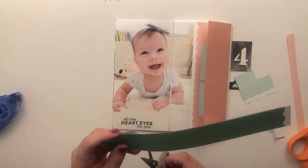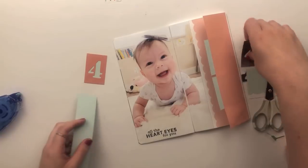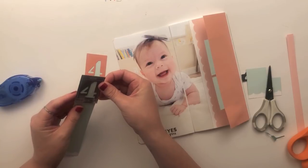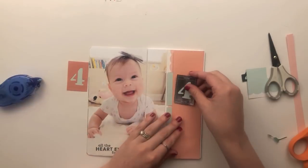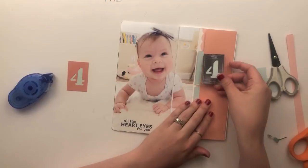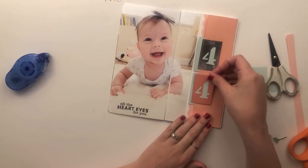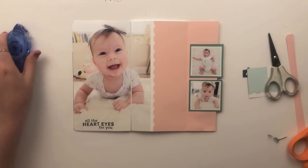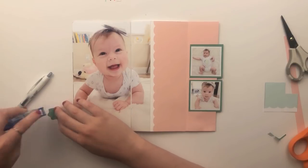Instead of using the numbers just as they were, I decided to back them with the blue cardstock. I wanted the coral four to show up more since the background it was going on was pretty much the same color as the ticket itself. It was just another way to tie in that blue color. I really like how those four little tabs stick out — it was a nice added touch.